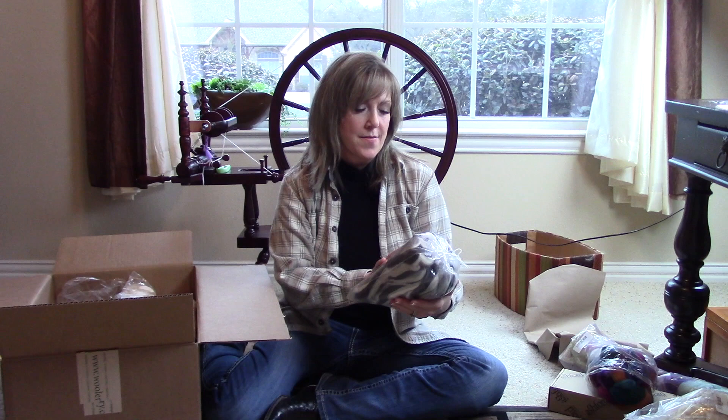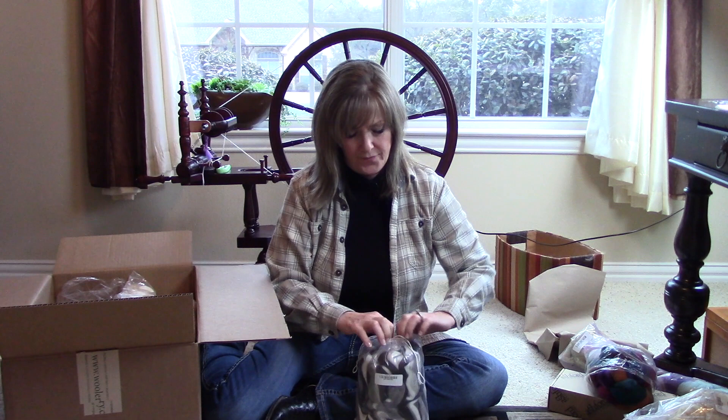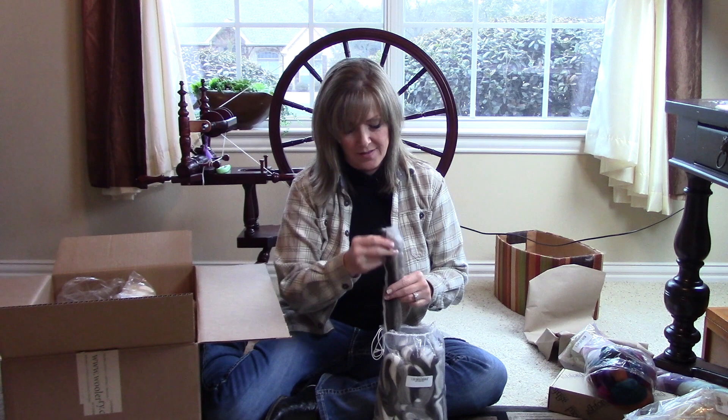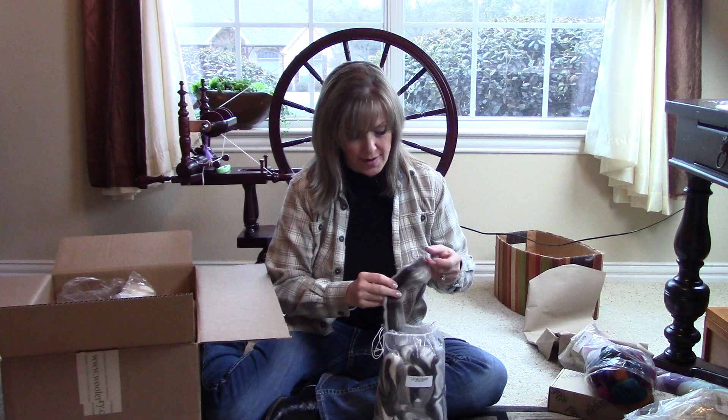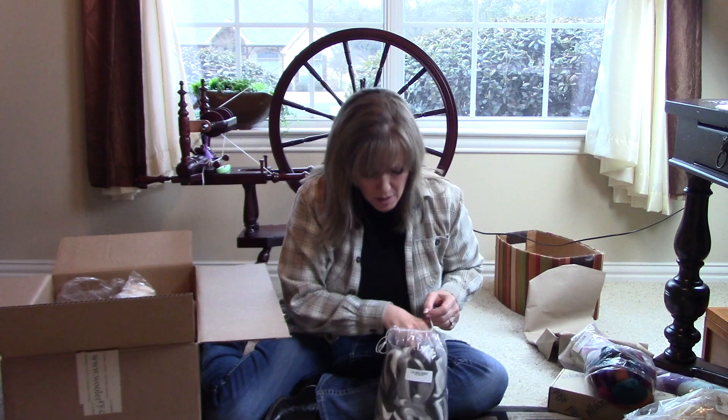This is the Coriedal Stripey Sliver. Let's have a feel of this — this is going to be a lot of fun. I can do so many things just with these colors; it's got a really great feel to it. I don't remember the exact staple length, but I want to say it's three and a half to four inches, maybe a little bit longer. Another new project.